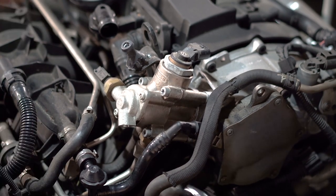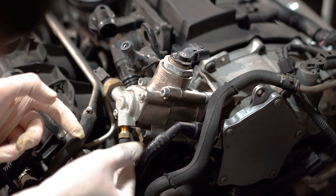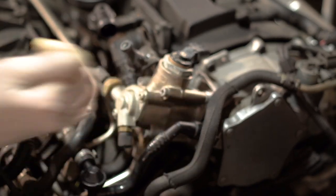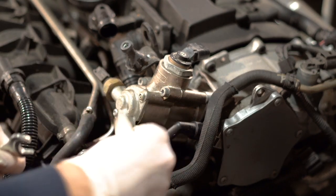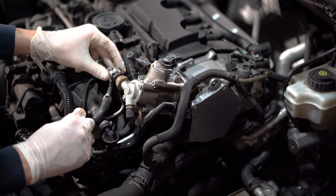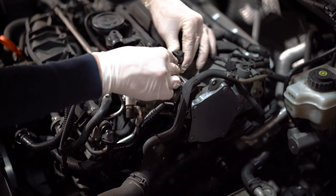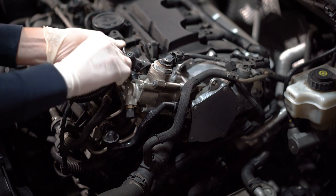Now that we have the hose installed and screwed back together, we will take the valve and install it back as well. We are almost done — all that's left is to connect the two connectors back to the fuel pump. The gray one goes in first, the top one is second. Make sure to orient the connectors correctly. Then get this hose back onto the PCV valve and make sure it clicks so we know it's back in place.